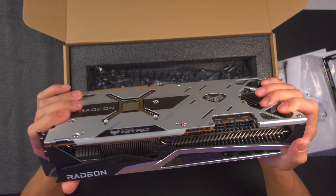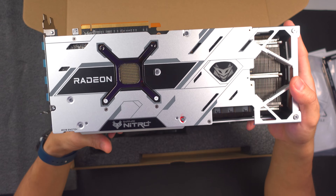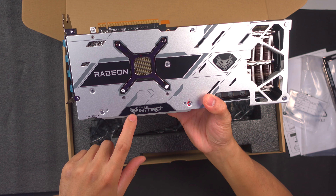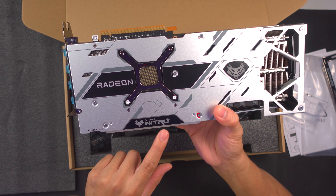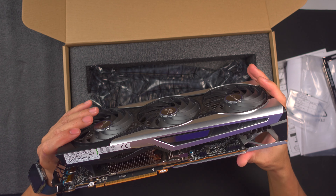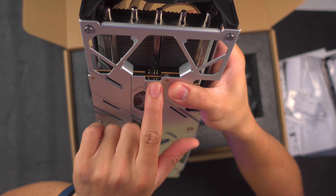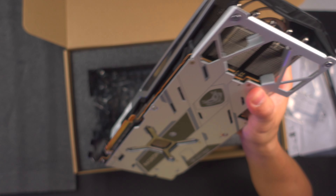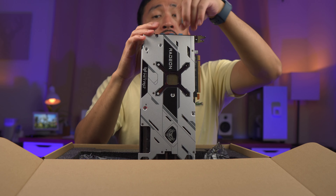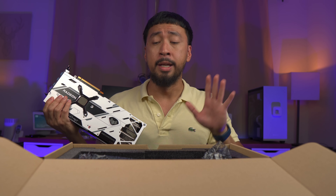It has the Sapphire logo on the side, and I think that's where the RGB is. On the top, there's also an RGB Nitro logo, and a Sapphire Nitro LED on the side — my 5700 XT doesn't have that. On the side there's a PCIe connector where you can plug in the RGB cable. For ports, there are three DisplayPorts and one HDMI. Just to note, this is HDMI 2.1 — the 6000 series cards have HDMI 2.1.